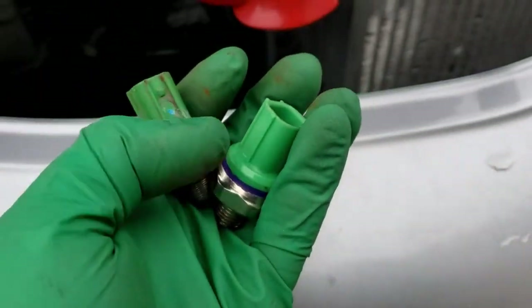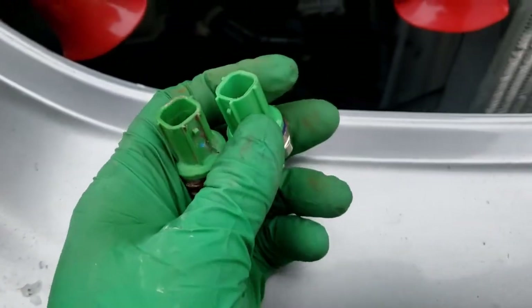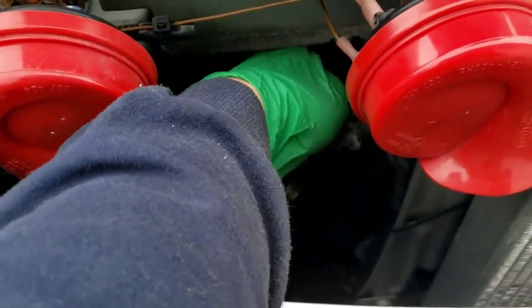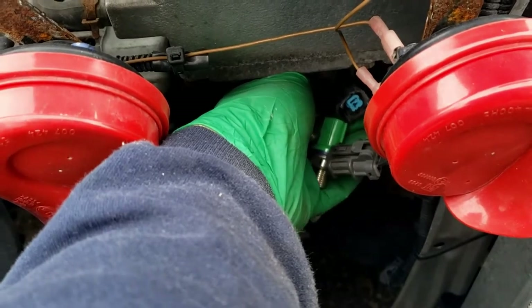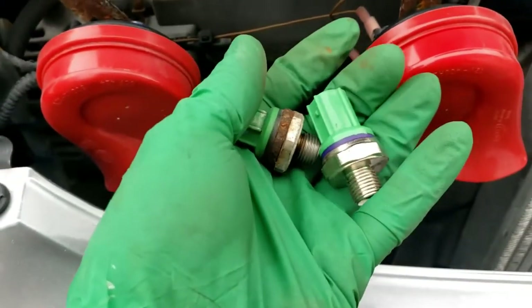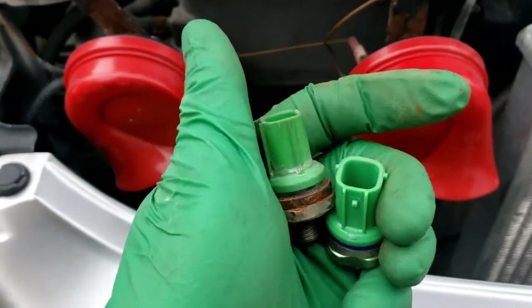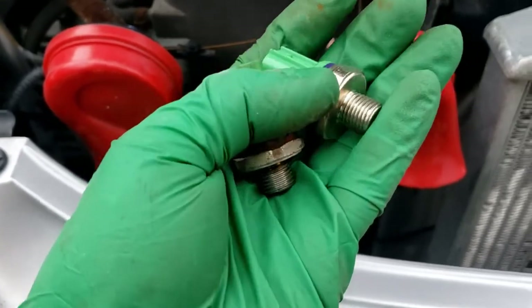Pro tip: before you go threading in and torquing down your new knock sensor, grab the wire harness and make sure the plug fits your new sensor. Mine does, so I know it is the correct sensor. There are a few different ones for K20s — I believe the A2 and Z1 take a different one than the other models, but I cannot confirm that.